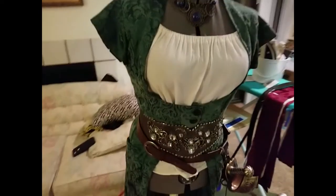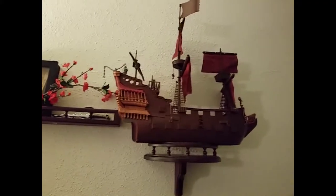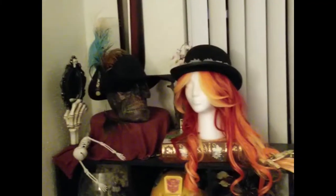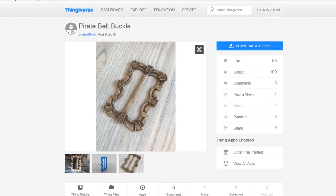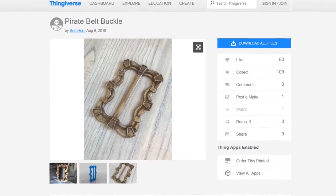I want to do something fun for my buddy Jessica. Jessica is a pretty cool gal — she can make costumes just like that. What's really cool about her is she likes pirate stuff. It just so happened the other day I was on Thingiverse and I was scrolling through and I found this pirate belt buckle.